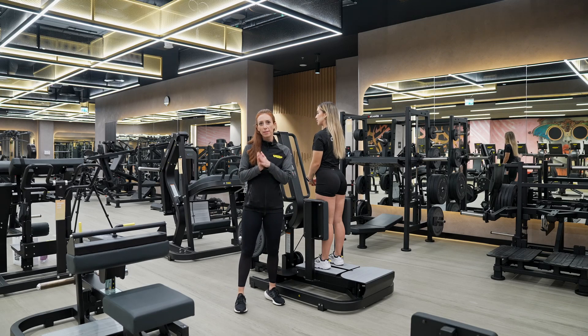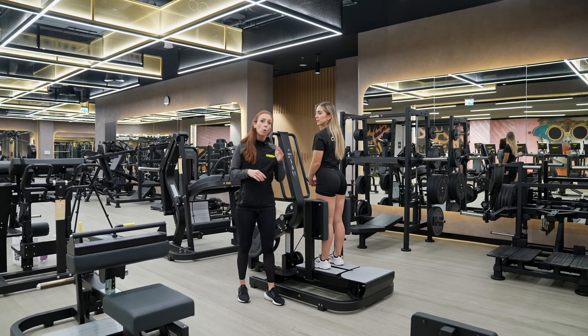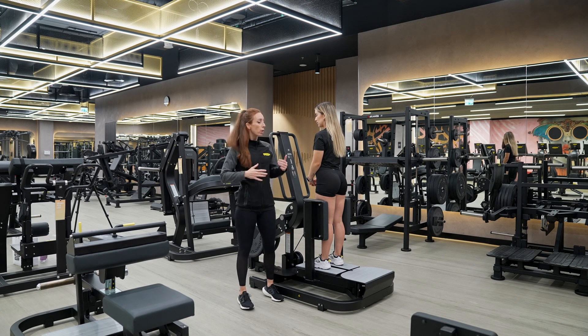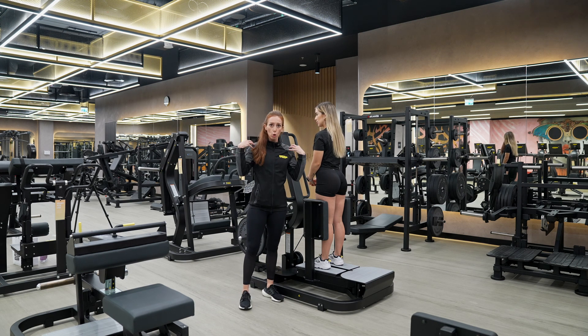Hi ladies. So today we're looking at the standing hip abductor. The cool thing about this piece of equipment is that it doesn't just work the glutes, it also works the abdominals, the back and shoulder stability.